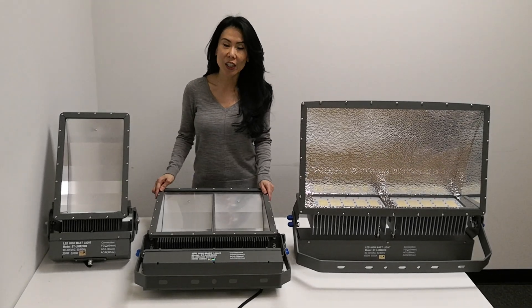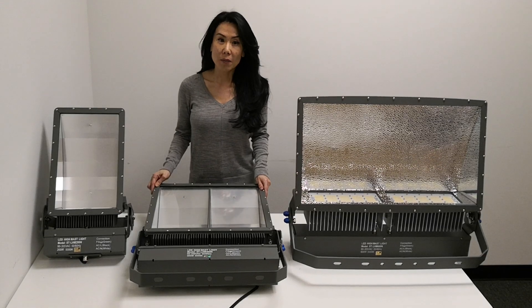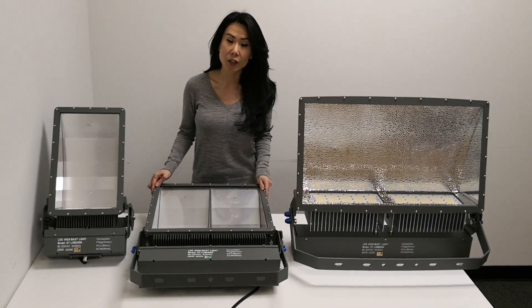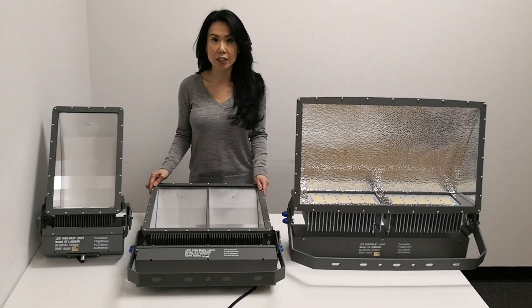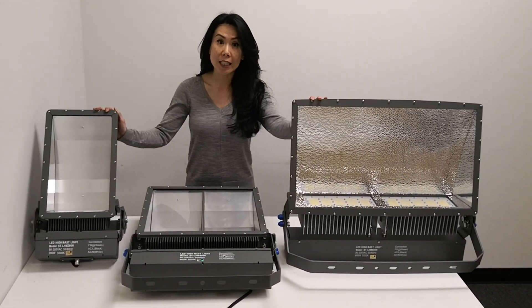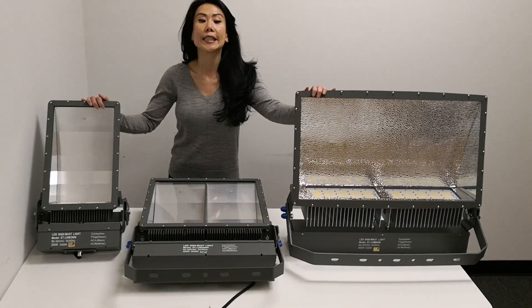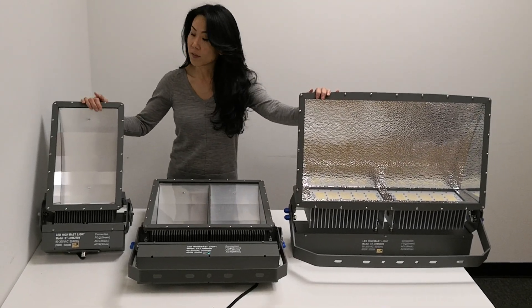This is Sherry from Shine 2 Lighting USA. We're a Chicagoland LED lighting manufacturer. For over 10 years, we specialize in commercial, industrial, and sports lighting. We've done many projects, domestic as well as international. Here we have our LED high mass floodlights.